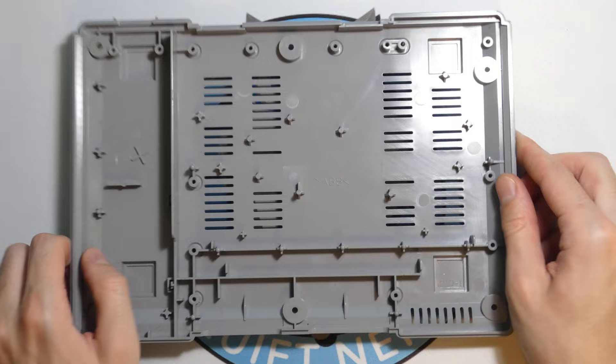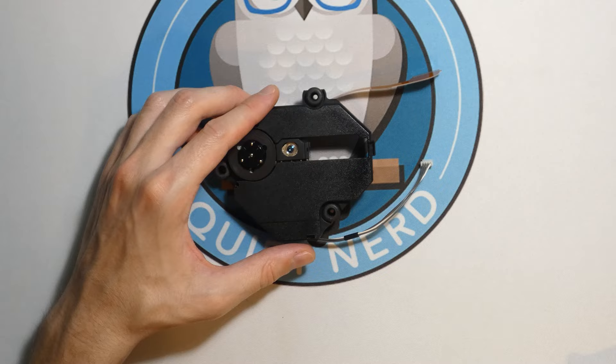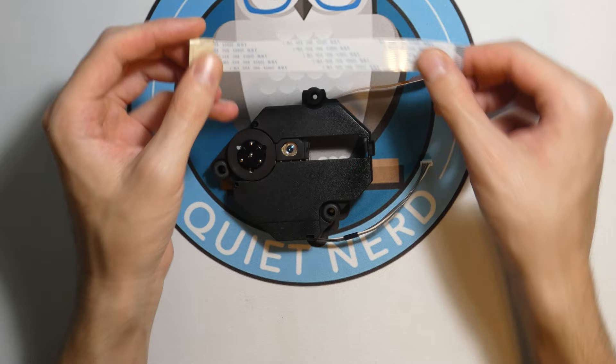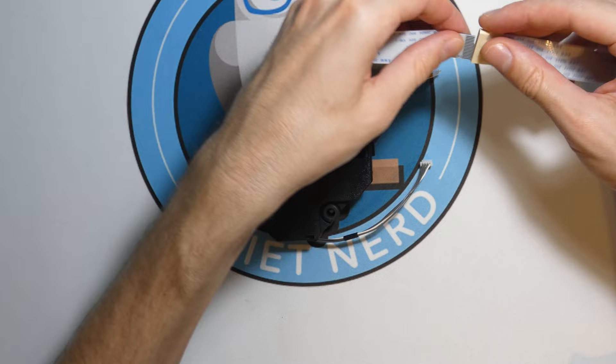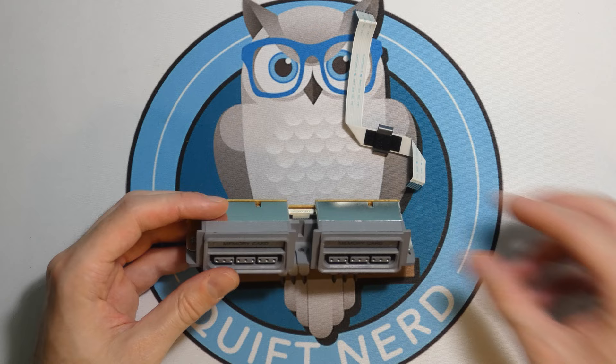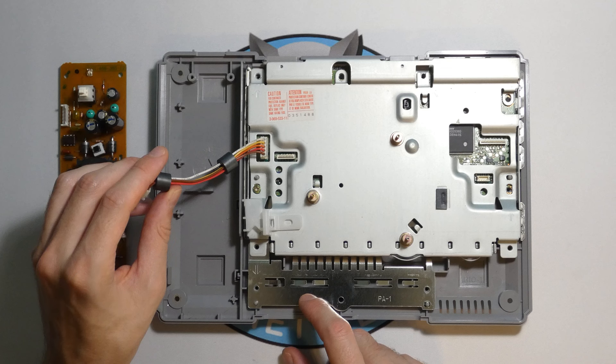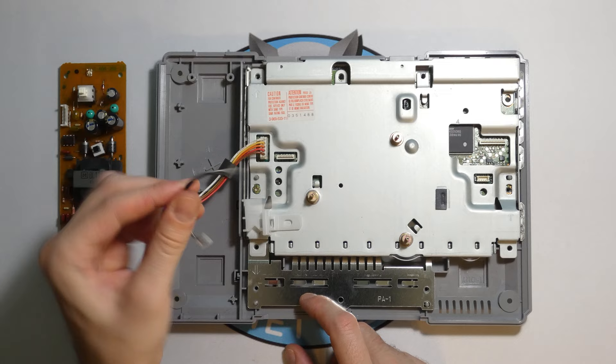One of the first problems we're going to face is with this disk drive — the ribbon cable isn't very long. But I found a solution: they sell ribbon cable extenders for the PlayStation 1 optical drive, so I got myself three of them and I'm going to chain them up in a daisy chain of ribbon cables. For the controller ports, the ribbon cable is also pretty short, so I found a longer one. The cable from the power supply to the motherboard is also short, so I'm going to cut it and add wire in between to make it longer.